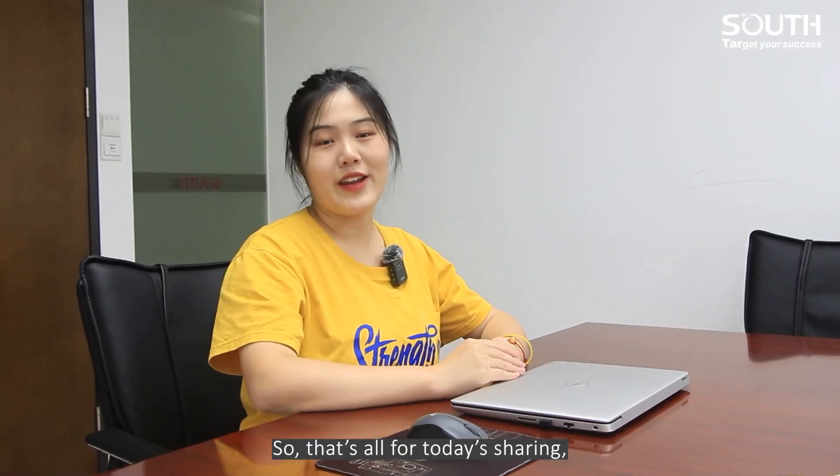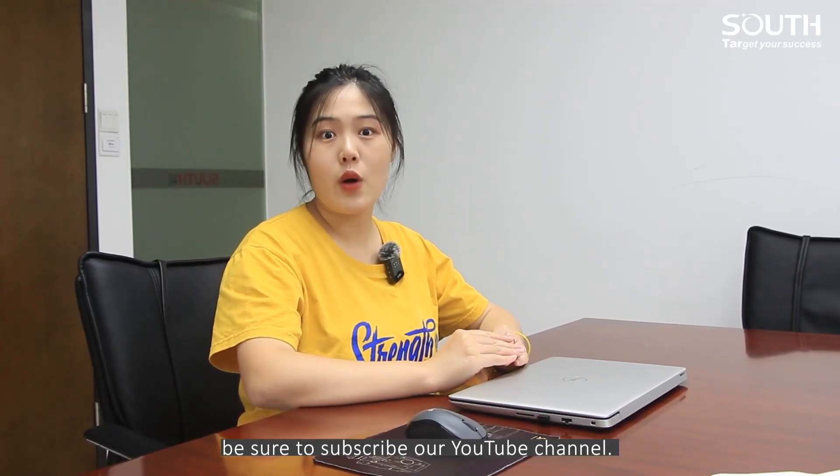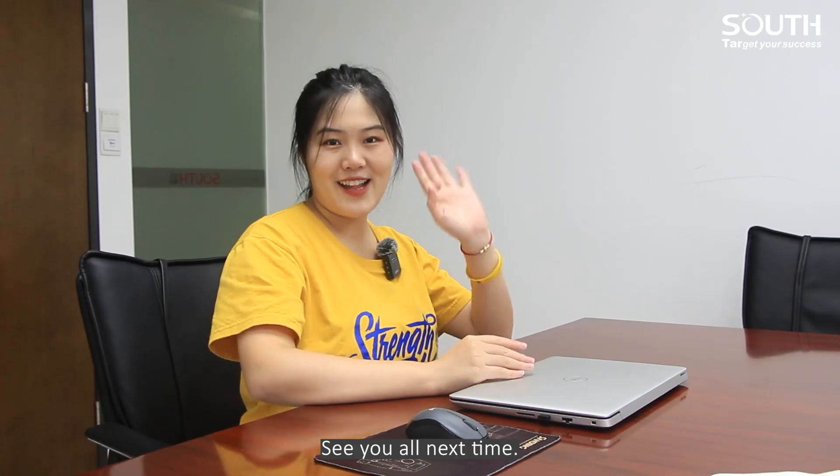So that's all for today's sharing. If you want to know more about Handheld Slam LiDAR, be sure to subscribe to our YouTube channel. See you all next time.